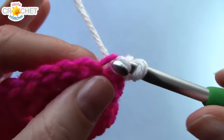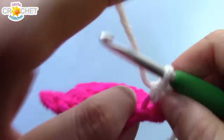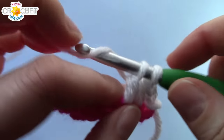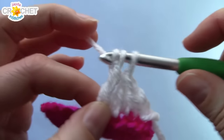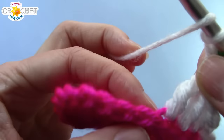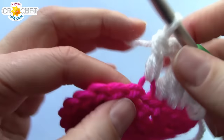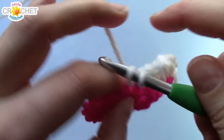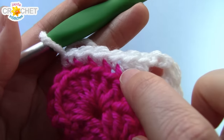Single crochet into the next stitch. Half double crochet into the next stitch — remember, back loops only. Double crochet into the next stitch. Treble crochet into the next stitch. So we joined with a slip stitch, worked a single, a half, a double, and a treble. We're going to chain two for a corner. Into the very next stitch, work a double crochet — still back loops only. Double crochet, half double crochet, and single crochet into each of the next four stitches. So from the chain two corner, we've got a double, a half, and four singles.